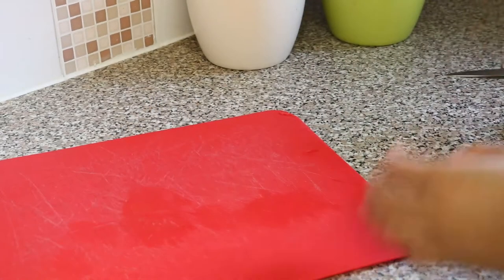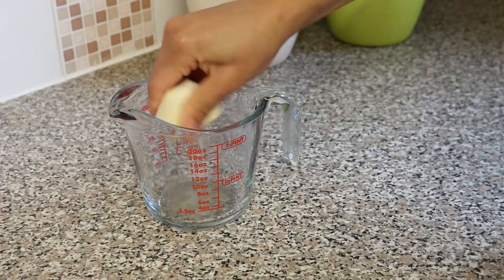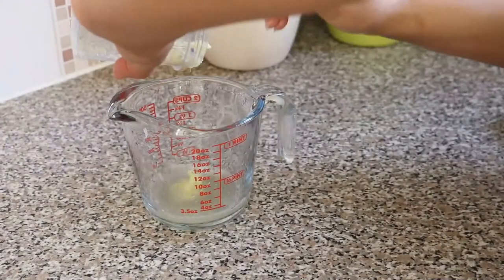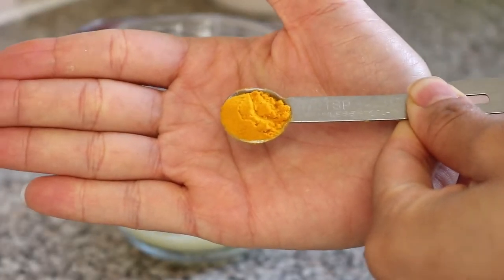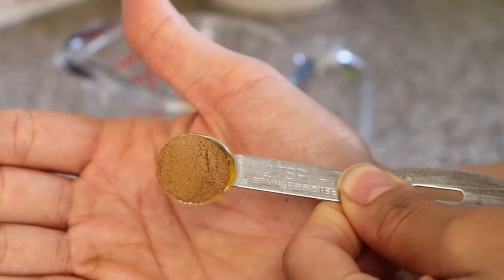So now we're going to put everything together. Squeeze the lemon juice into the measuring cup, then add the lemon and ginger. Next we want to add half a teaspoon of turmeric and half a teaspoon of cinnamon.